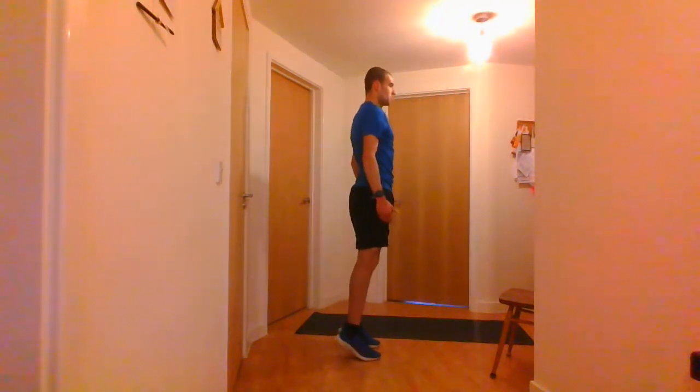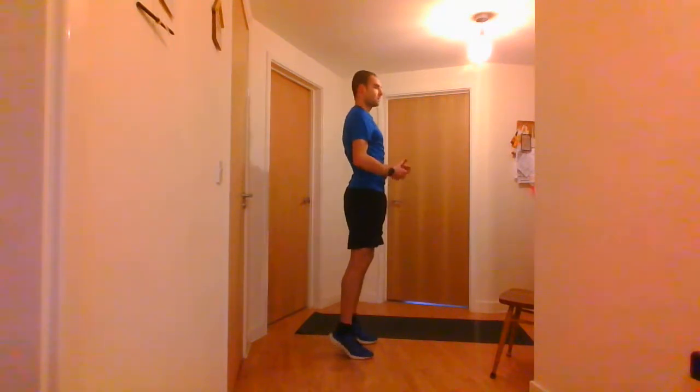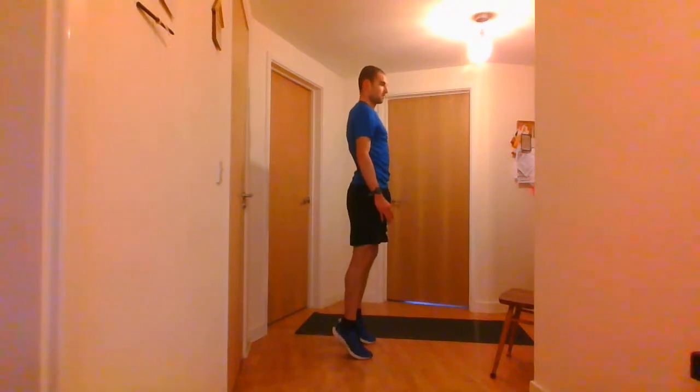Next one is going to be the calf raises. Come off the ground, lift from your calves, and go back down. We've still got 10 seconds until we start. 5, 4, 3, 2, 1 and go — up and down, up and down. 5 seconds left. And stop there.